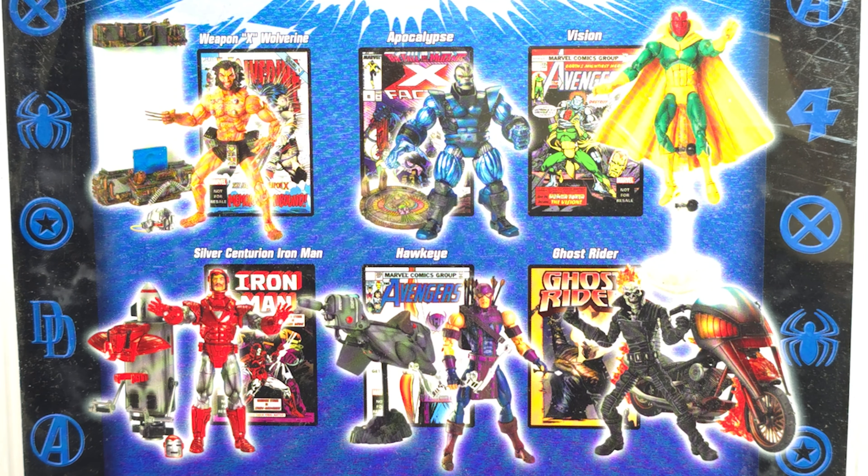Of Toy Biz Marvel Legends. Out of this group here, I think Vision is the only one I have. I believe I have the standard Vision but I don't have the Ghost Rider, the Hawkeye, that Apocalypse, that Wolverine that came with the awesome water chamber. And now that Silver Centurion — I do have one and I'm not sure if it's that one. I gotta find it. But I look behind me and I actually do have that Silver Centurion Iron Man — he's on the shelf. Maybe I'll do him next week.